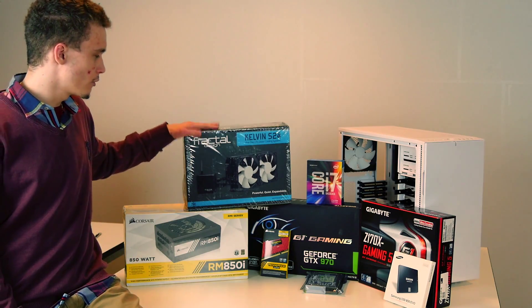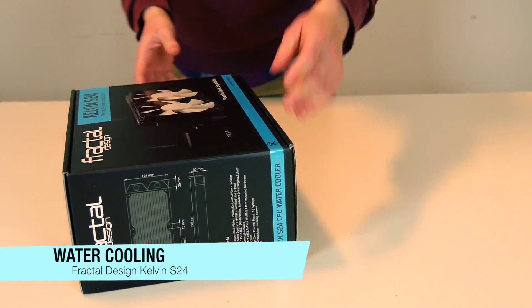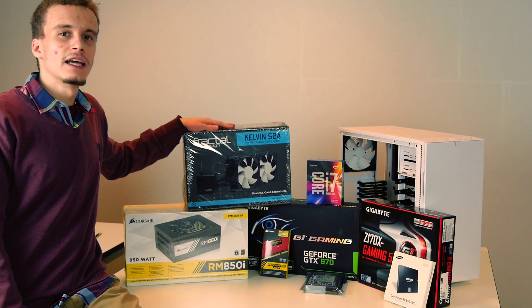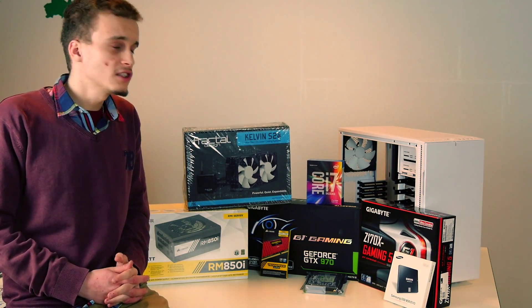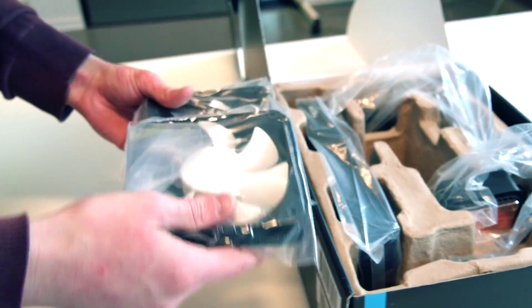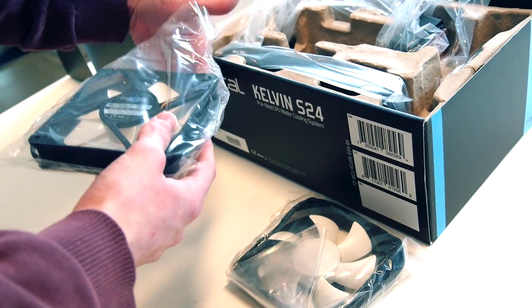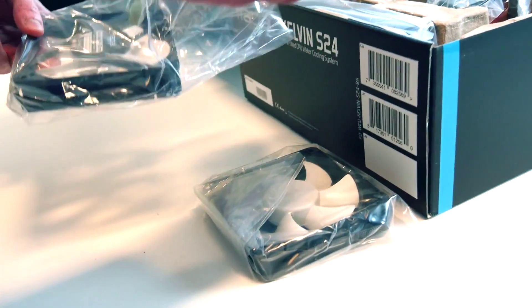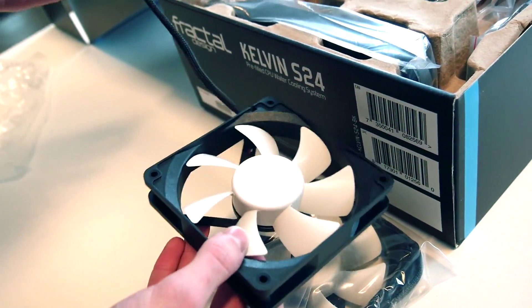Next we can mention our water cooling system, which is a pre-filled and closed water cooling from Fractal Design — the Fractal Design Kelvin S24. This cooling system will perfectly fit our tower, which is also from Fractal Design and is the Define R5. The fans are 12 centimeters from Fractal Design Silent series HP and can run up to 1700 RPMs. The rating is 26.9 decibels, which is pretty good. I like the shielding on the cable.